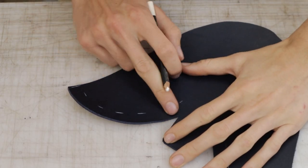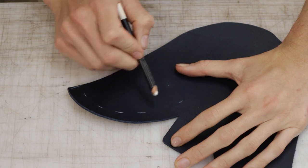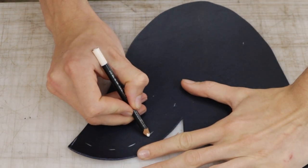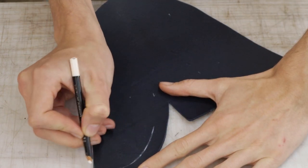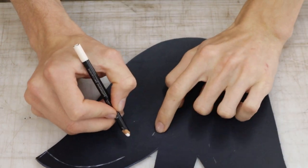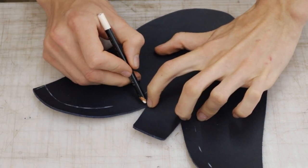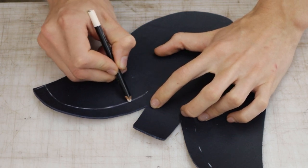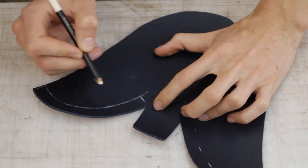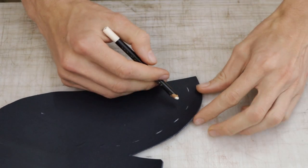Let's get started. We'll start with skiving our vamps. Here, where we've got these little lines that we drew through our pattern pieces, I'm going to join them up to create the line that we're going to skive to. We're not going to go all the way to here — I'm going to stop perpendicular to that point, so it'll be about here. That's the area we're going to skive. Let's do the other one as well.